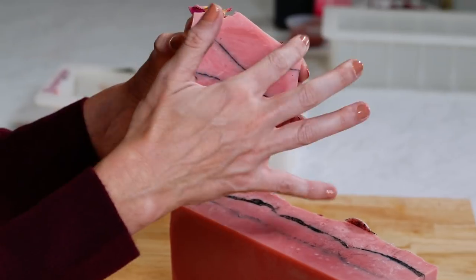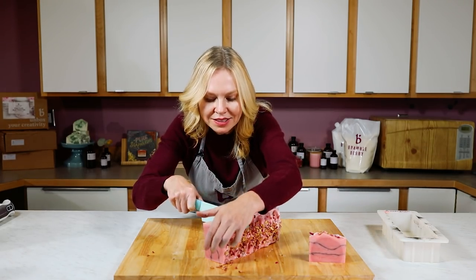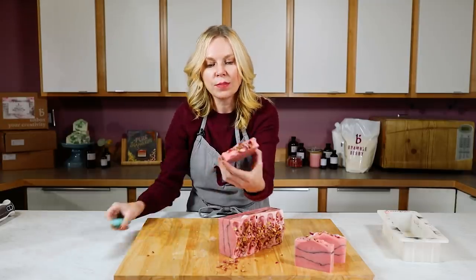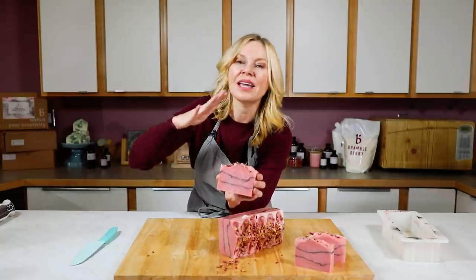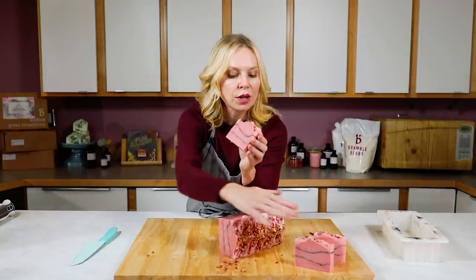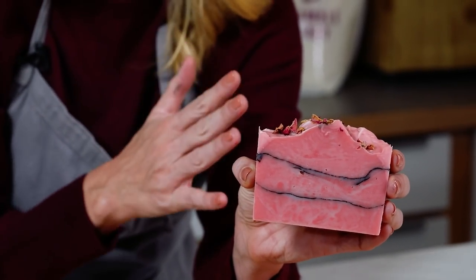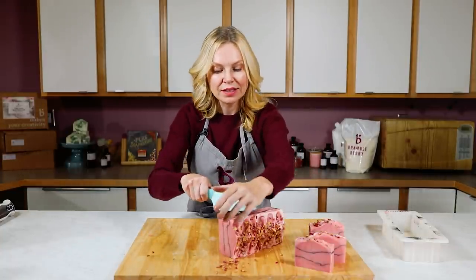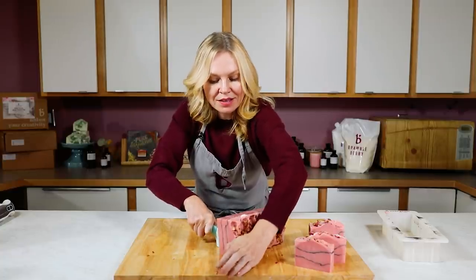I can see a few color striations, which I'd expect with the temperature variations and the clay. The further into the loaf I get, the better the gel phase — this slice went all the way through. It's cold in here, so even though I put this on the heat rack, it still didn't gel all the way through at the end. Keep that in mind when making soap in winter — you always have to be thinking about insulation and temperature variation. I'll keep cutting these and then let them sit for four to six weeks to cure and dry before they're ready to give away or sell.